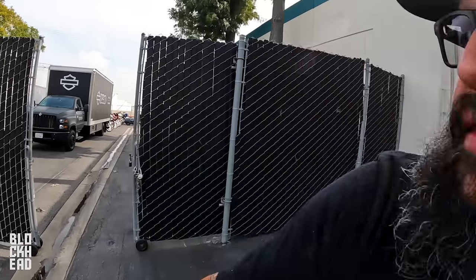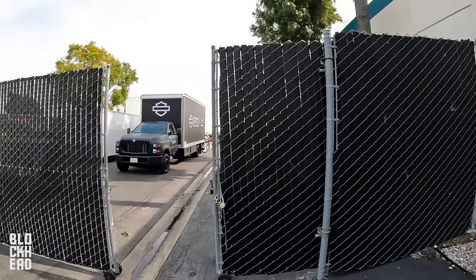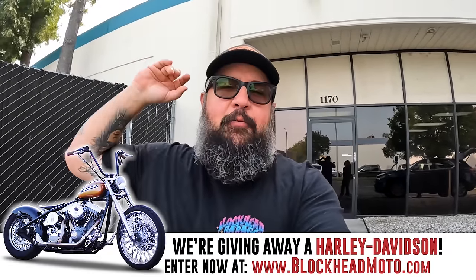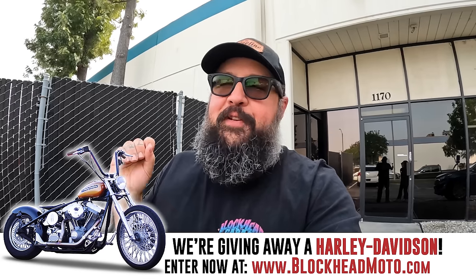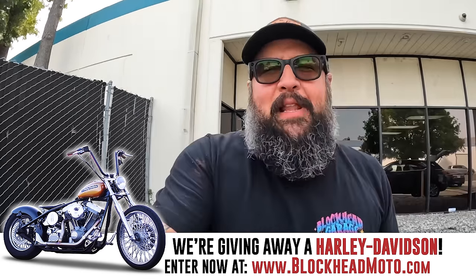Here we are at an undisclosed location somewhere in California. Behind this black gate is a bunch of Harley stuff — Livewire stuff too. So we're here with Livewire, picking up a bike I've never seen. They literally were like, hey, you want to come ride this new Livewire? We just want you to get on it, give us your thoughts. Like a blind date.